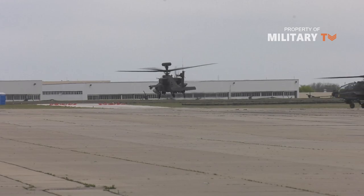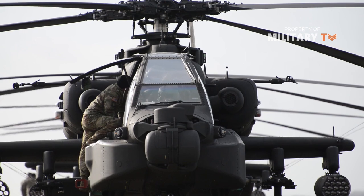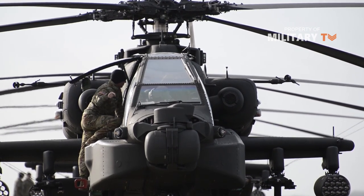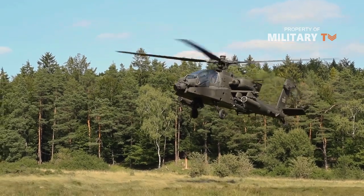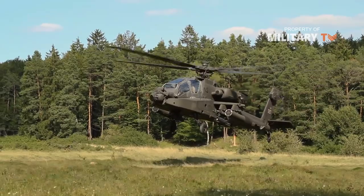In this video, we will look at Apache's amazing flight systems, weapon systems, sensor systems and armor systems. Individually, these components are remarkable pieces of technology. Combined together, they make up an unbelievable fighting machine, the most lethal helicopter ever created.